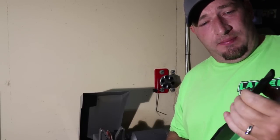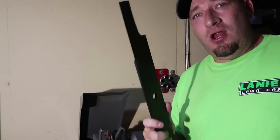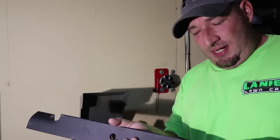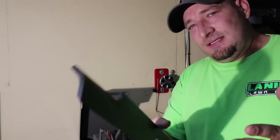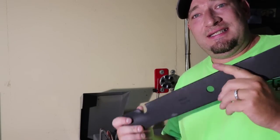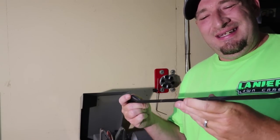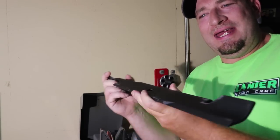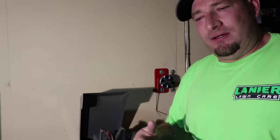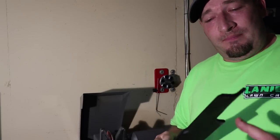Reason two of why you should sharpen your new blades is because they are normally not balanced. If they're not balanced and you throw these brand new blades on there — even if they seem sharp — they're probably not going to be balanced. What I mean is it's going to take away from your spindle life, because it's not creating a balanced spin. That creates vibration in the spindle, which takes life away from it.